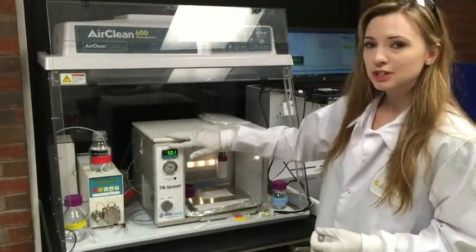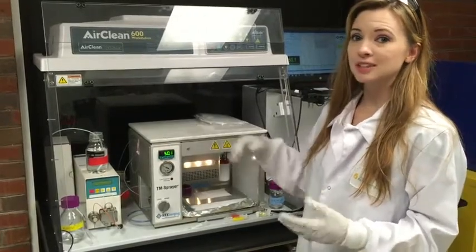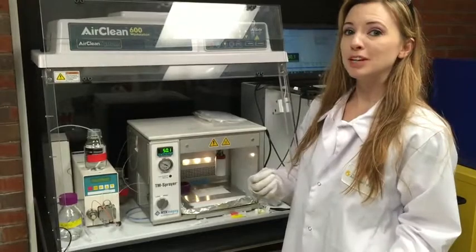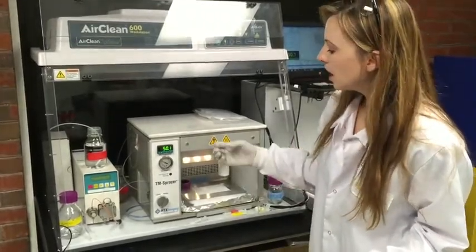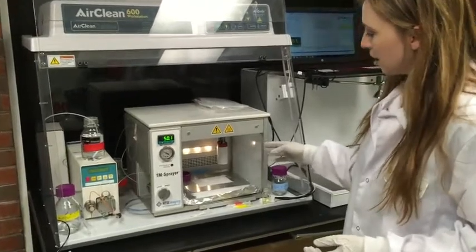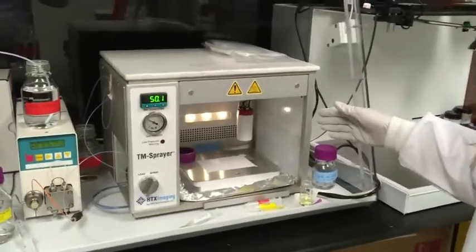We can also control the temperature of the nozzle — it's a heated spray — so it can actually act very similarly to sublimation, or we can have a very wet matrix deposition. We can control the velocity, as you can see it moving in the background, of how quickly the nozzle moves and sprays the matrix onto our sample slide.